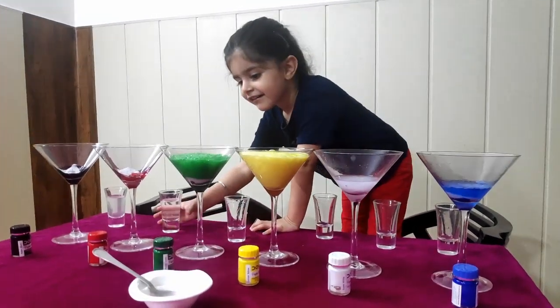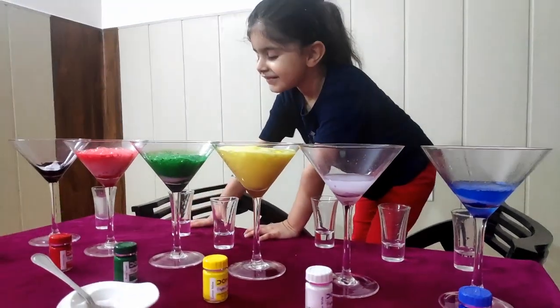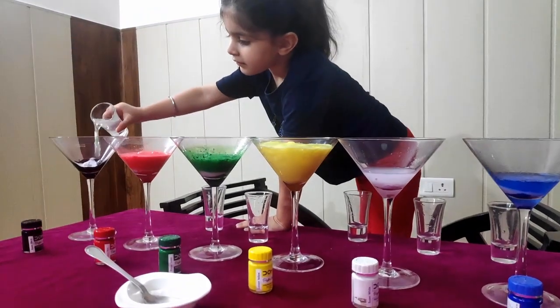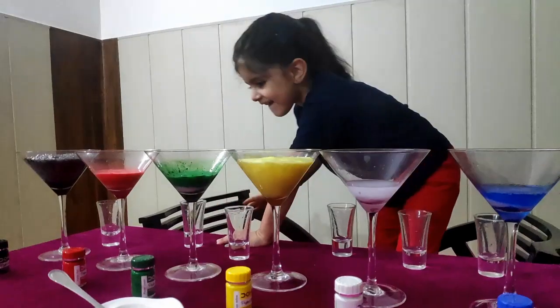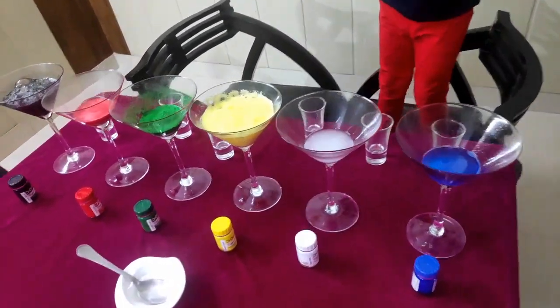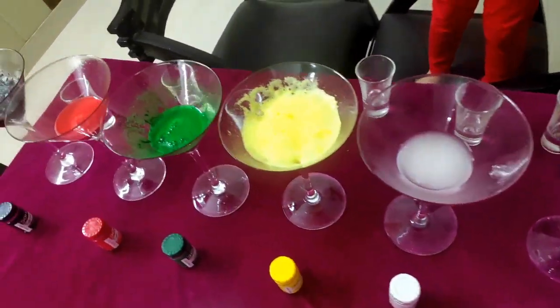The vinegar and the sodium bicarbonate, which is the baking soda, react with each other forming carbon dioxide. The carbon dioxide bubbles collect over the surface. Carbon dioxide is lighter than water, so it rises to the top, and because we have colors mixed in, it is taking the colors with it.